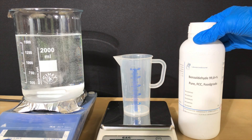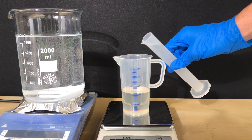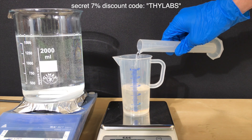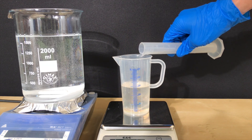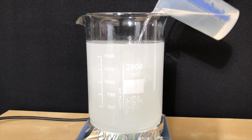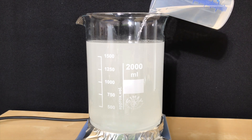I got my benzaldehyde from the Laboratorium Discounter, and if you want to order from them while getting a 7% discount, make sure to use the discount code shown on the screen. We added 29 grams of acetone to the benzaldehyde and swirled the cup to mix them. Under stirring, we added about half of the mixture to the sodium hydroxide solution. Keep in mind that all of this is done at room temperature — you should not heat it up.